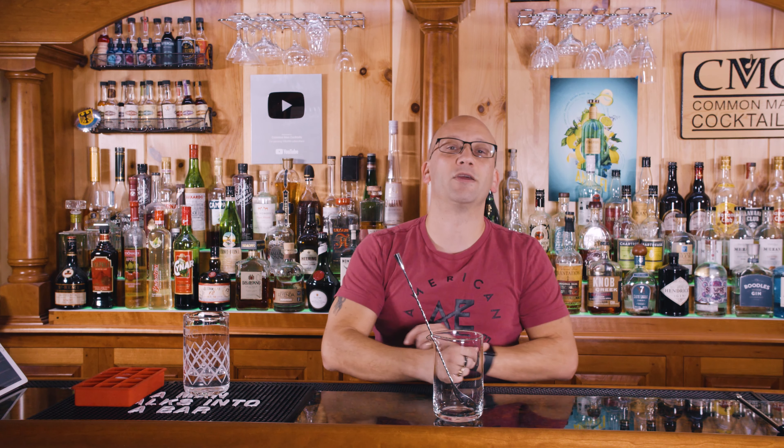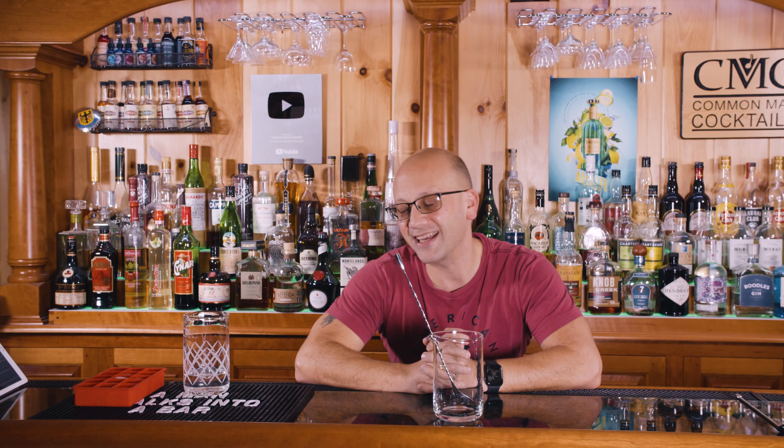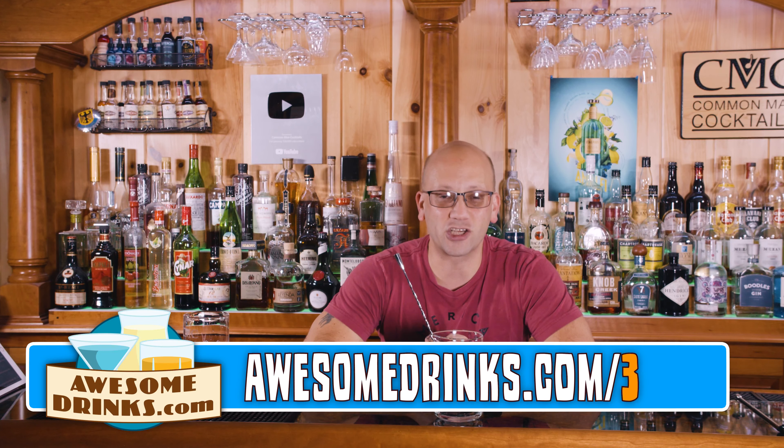We stir a cocktail when it has no juices — when it's mainly just spirit. Hi, I'm Derek Shomer, owner of AustinDrakes.com, host of Common Mac Cocktails, and welcome to my three-minute education series. You can check out more videos just like this at AustinDrakes.com/three.